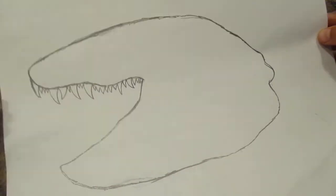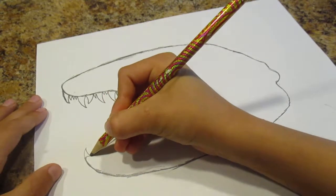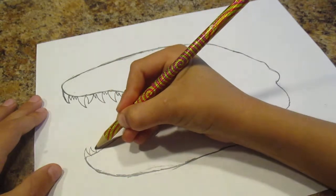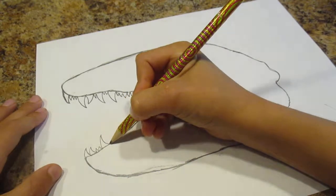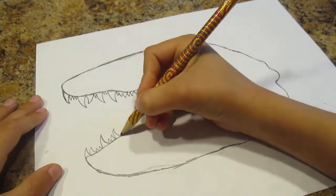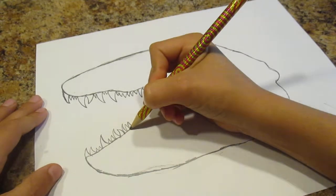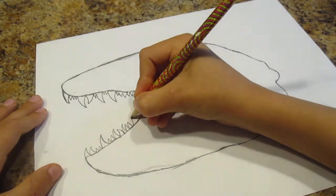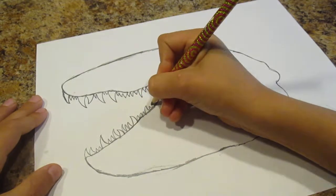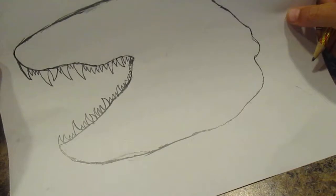Looks pretty much like a T-Rex skull. Then now you're going to make the bottom teeth. And then just make them smaller as you go on, so then you want to make it look like that.